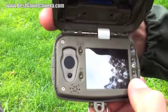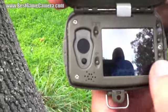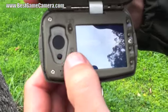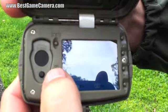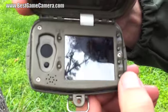Look at that guy — he must have been sneaking through my food plot. The menu button lets you delete one image, delete the current image, or delete all images. Menu button goes back; hit the OK button and it goes back to the live preview.